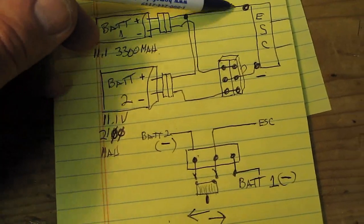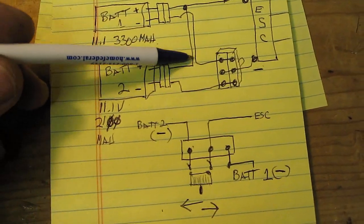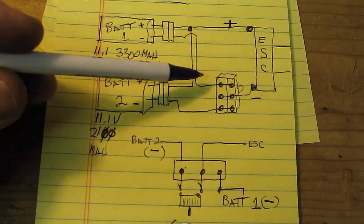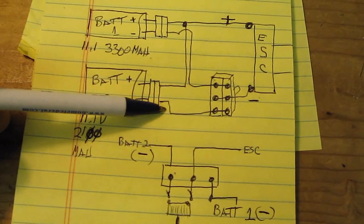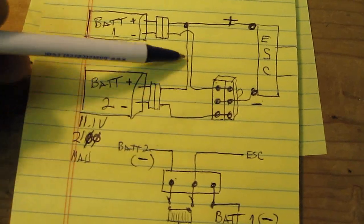What you want to do is connect your positive straight across to your BEC. The second positive — same thing — you hook it up to the same positive, so the two positives of the batteries are connected together. Second, by using the double pole double throw switch, you take the negatives of each battery and run a negative to the outside of the switch.